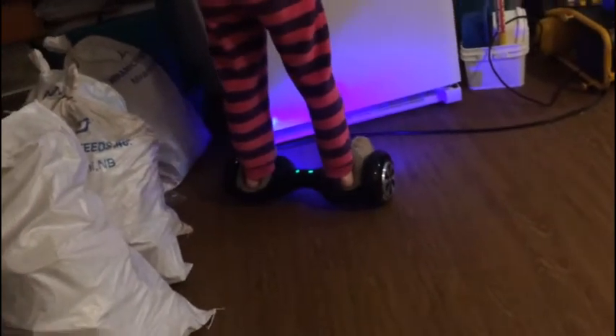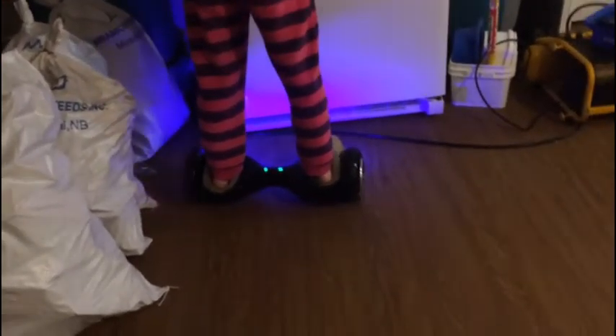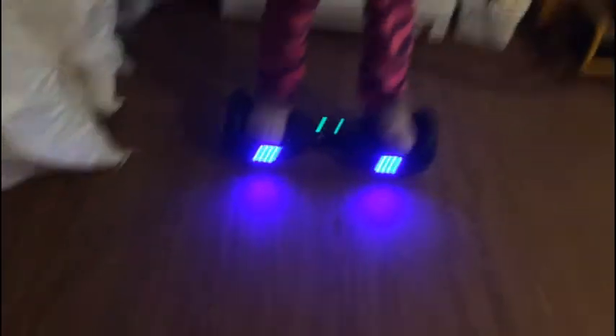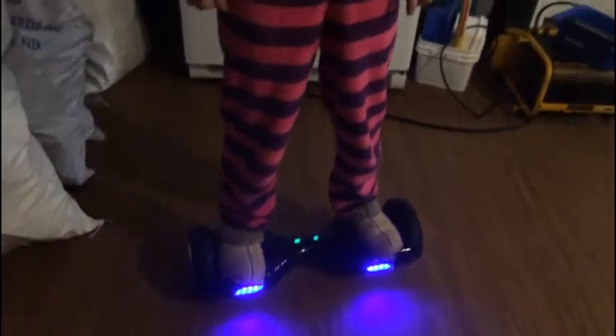Let's see if I can get this backing up. It says never back up, but it's easy to back up. Sorry about that guys. I'm going to go far distance so that you can see if I can ride this.